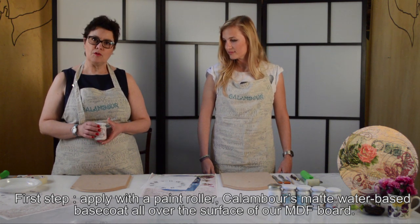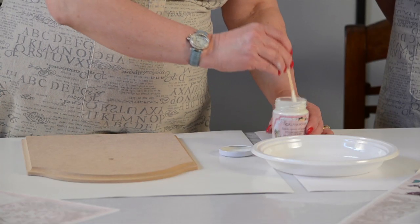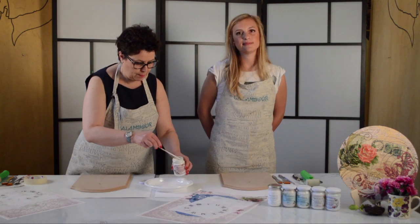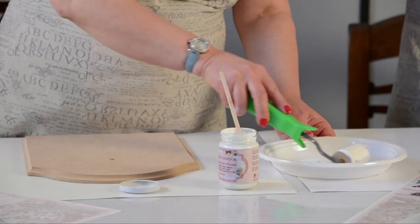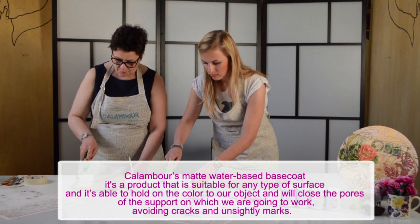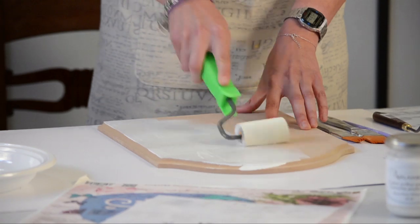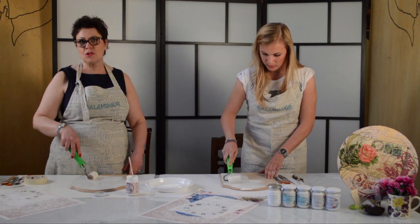Partiamo stendendo il fondo acrilico con un rullino. Il fondo acrilico va sempre mescolato prima di essere usato; lo metteremo nel piattino per poterlo raccogliere con il rullino. Prendi un po' di colore con il rullino e inizia a stenderlo sul tuo supporto di MDF. Bisogna stendere tutto in maniera uniforme. Il nostro fondo è sufficientemente coprente, quindi non ci sarà bisogno di dare una seconda mano.